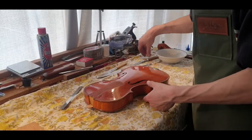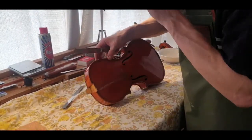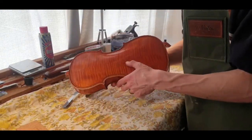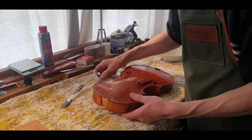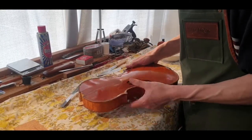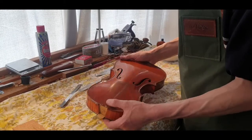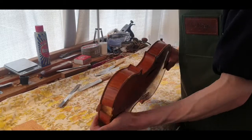The neck is out - that came out quite successfully. Now the next thing is to take the top off so that we can look at preparing this soundpost crack that's in the back. The areas of concern are going to be the corners - we don't want to lose the corners - and there's going to be a fair bit of pressure at the top and the bottom block where there's a large gluing surface.